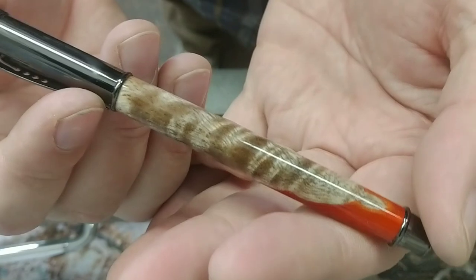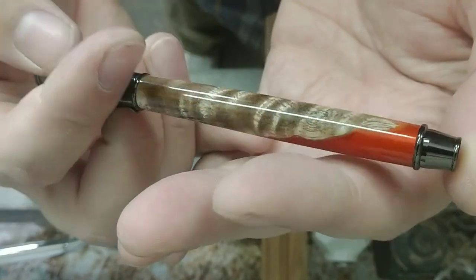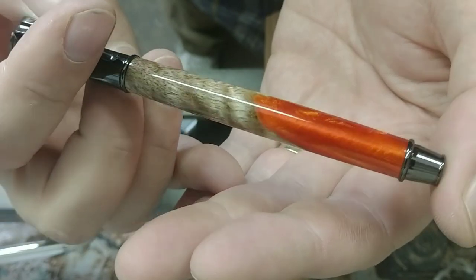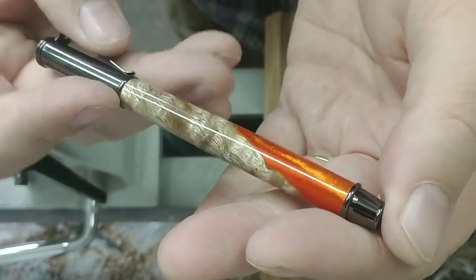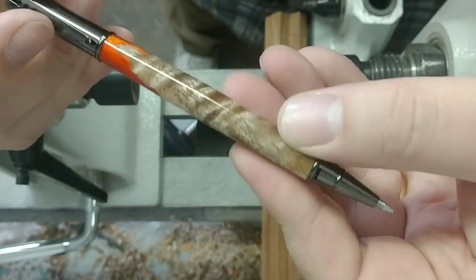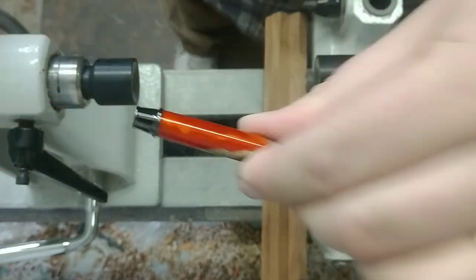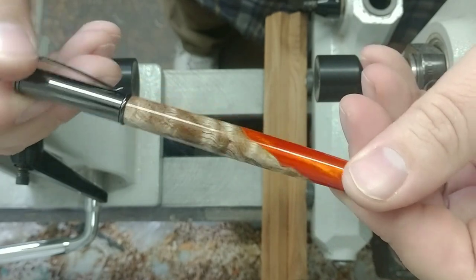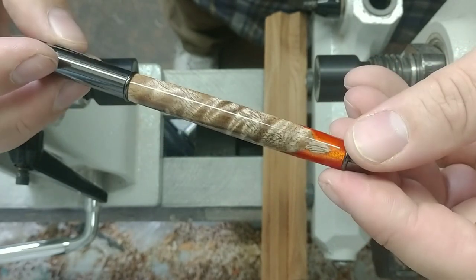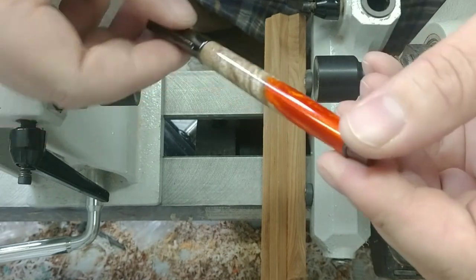Check out that curly koa — really a beautiful pen with a really nice curl to that koa. Really beautiful orange on there, turned out quite nice. The cap fits on good, clicks onto the back really nicely, and it's a real nice secure snug fit on the cap. Yeah, it's a gorgeous pen — let me go get that shipped.